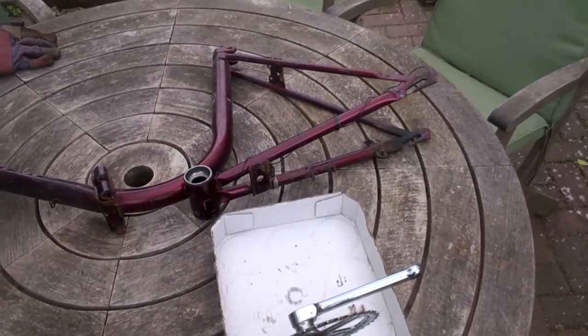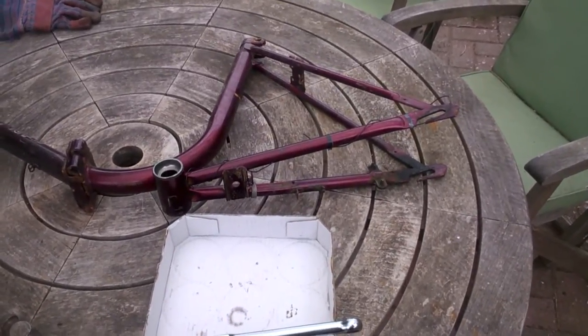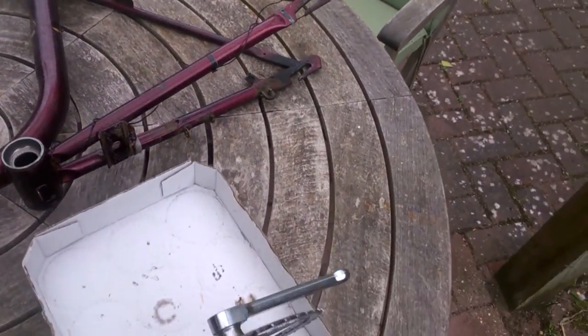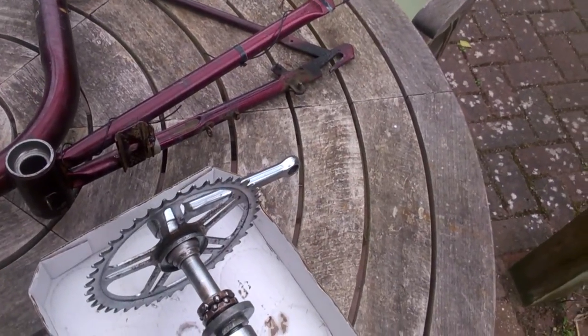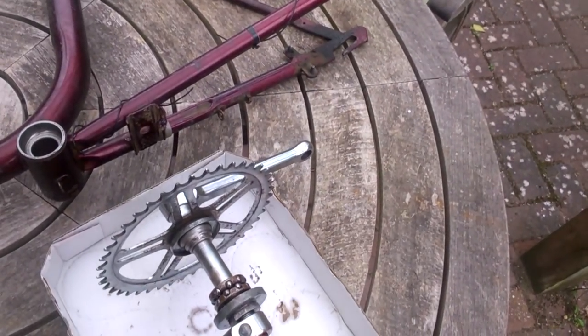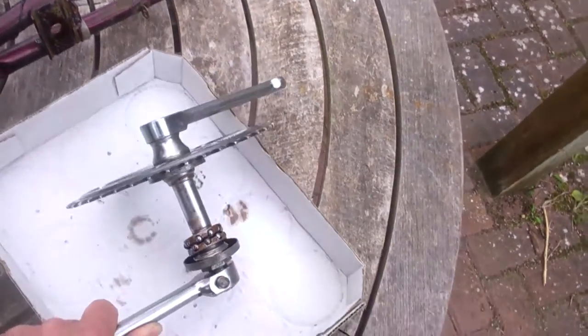This is a video about how to remove a Thomson bottom bracket from a bicycle. Before I go into the removal technique, let me show you one that I removed earlier from this bicycle and we can go into the general principles of how they work.